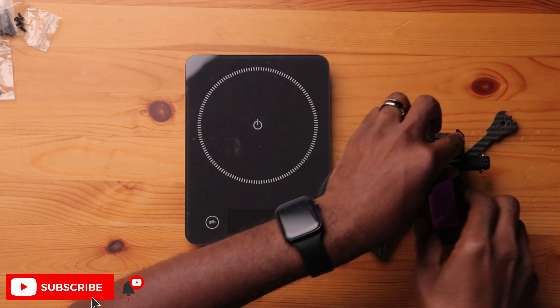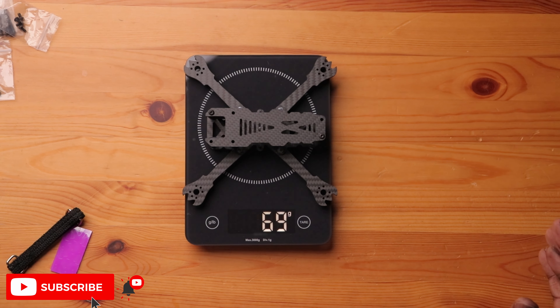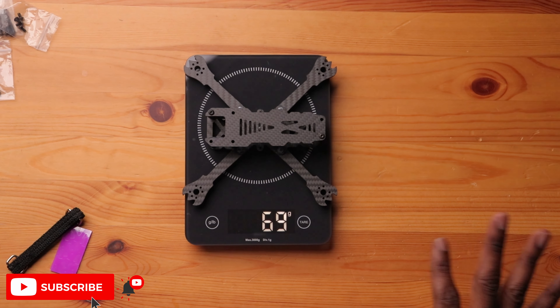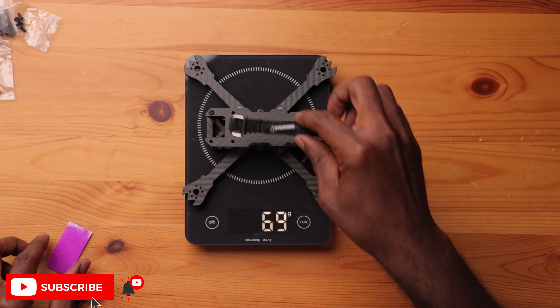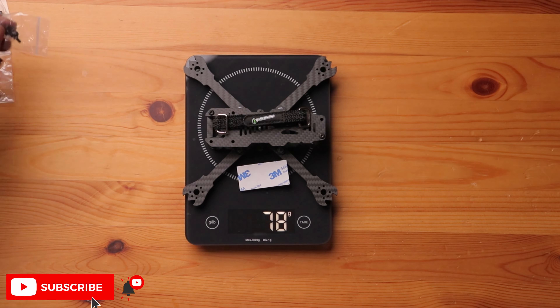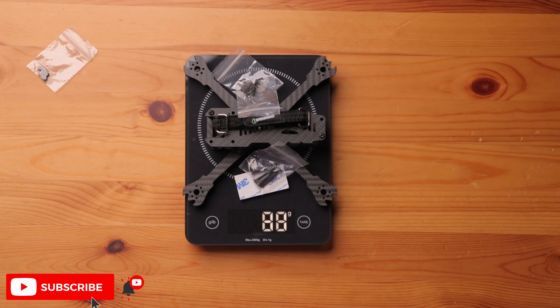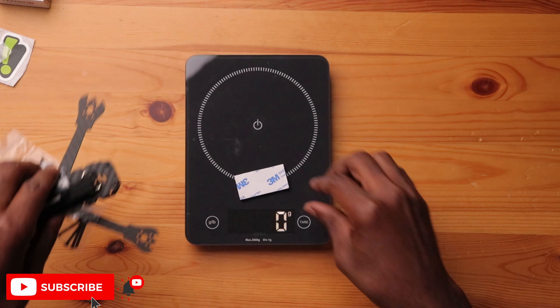On the scale, the frame by itself is 68 grams — really light, and that's without the motor screws. Adding the battery strap and battery mat brings it to 77 grams. With the top plate screws it's 79 grams. Adding the motor screws puts it at 83 grams, and with the stack hardware it's 88 grams. So 89 grams with the strap and all accessories to complete the full frame kit — not bad at all.